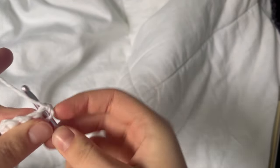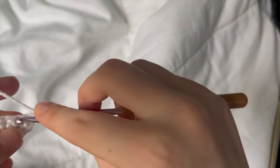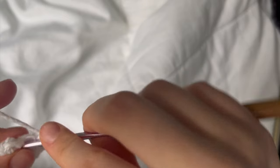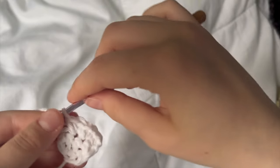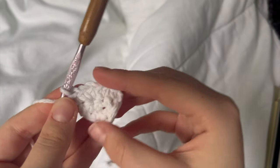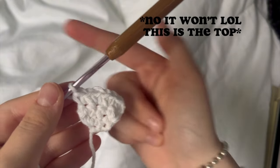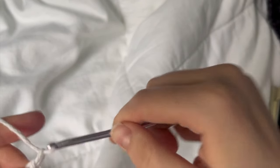In the first stitch right here, just one single crochet. In these two, an increase. This is to create the rounder stomach shape — this white part actually gave me the most difficulty when creating the pattern, because I wanted it to be the perfect shape. There are my two increases, and then in this last one we're just doing one single crochet. This is the bottom part of the stomach; the top part will be a little bit more rounded for the mouth.